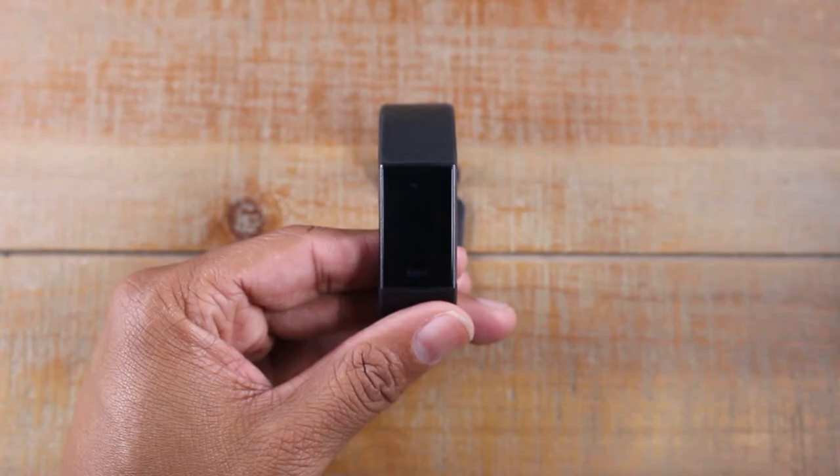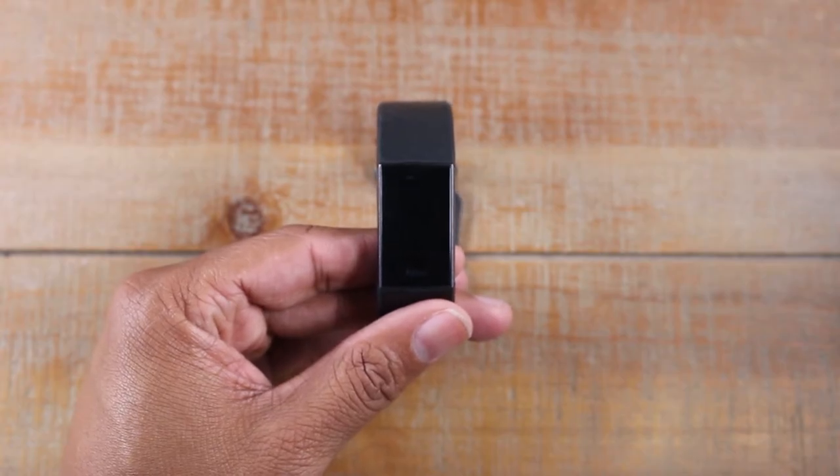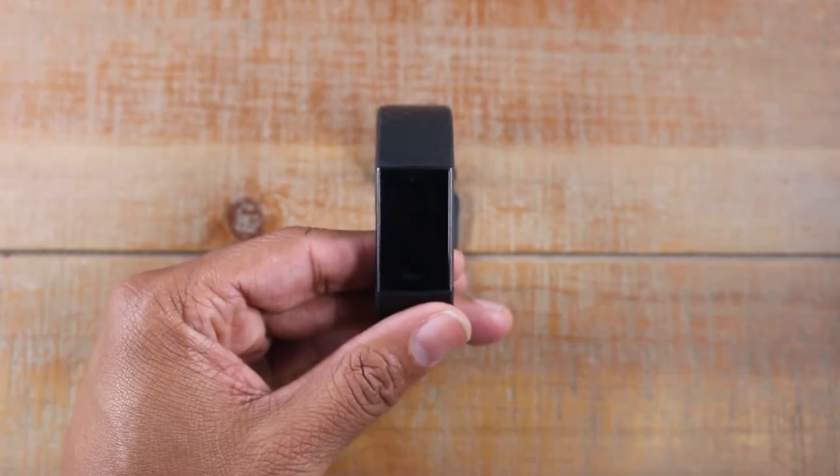Hey guys, Wayne here from Tech Made Easy. Today I want to show you how to reset your Fitbit Charge 3 back to factory settings.